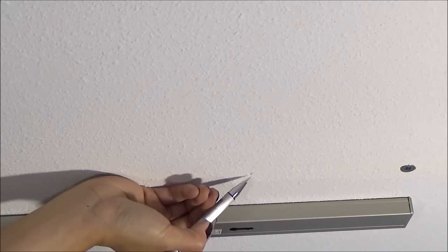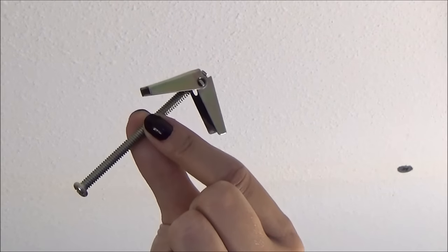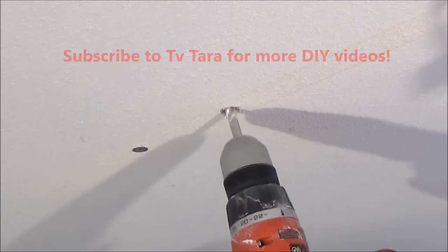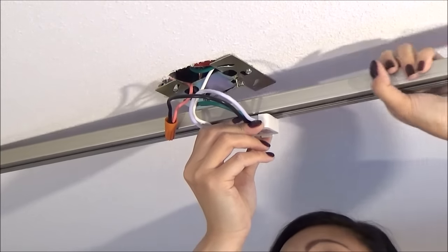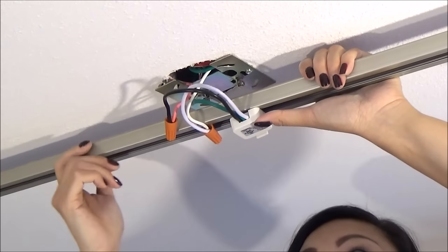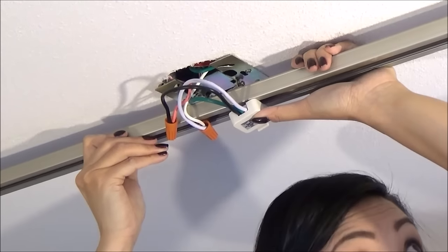Measure and mark where you will need to drill. This is a toggle bolt which requires a big hole to be drilled into the ceiling to fit the wings through. Connect the wiring to the track by sliding in the base and twisting it 90 degrees until it locks into place.